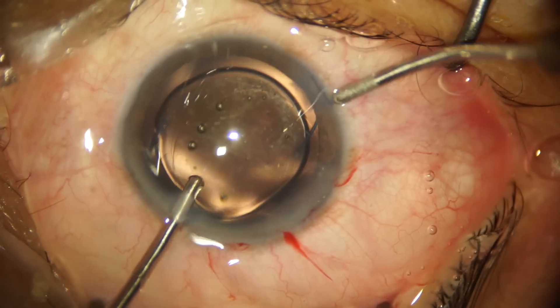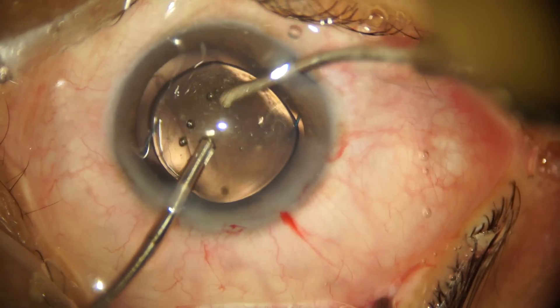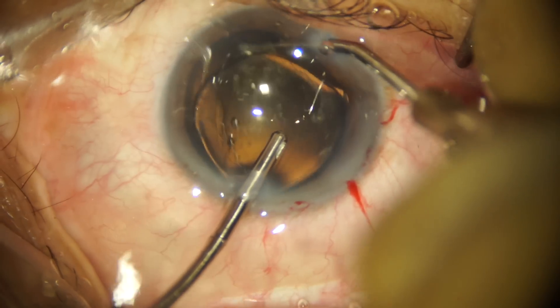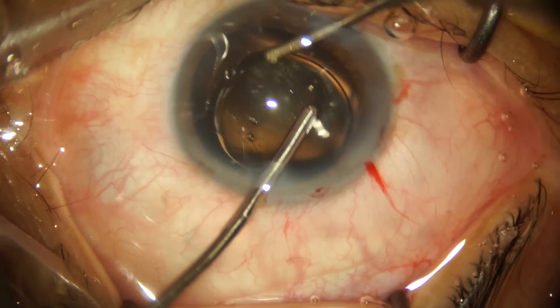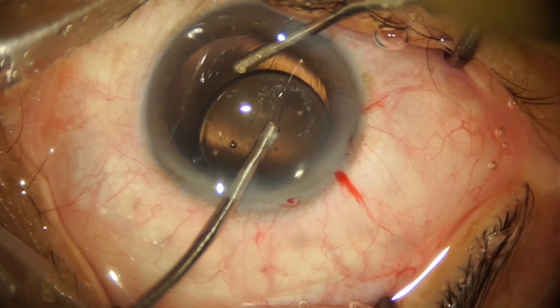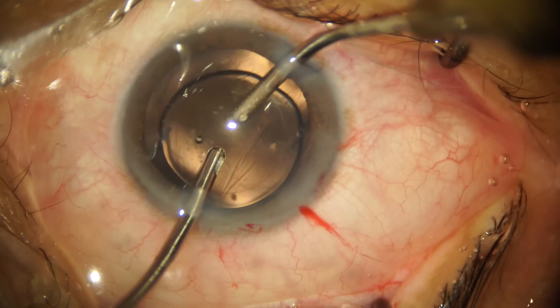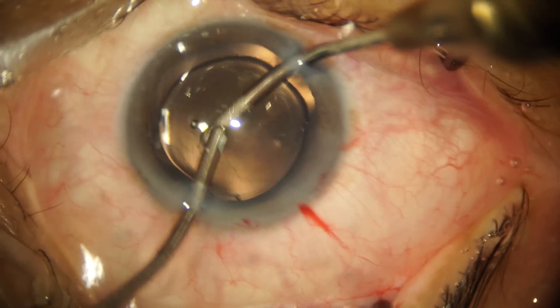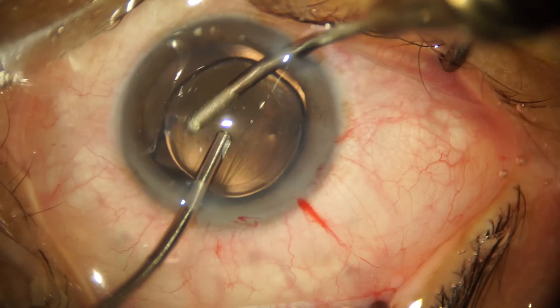You will notice that the three-piece IOL instantly centers onto the capsular bag — this is the advantage a multi-piece IOL has over a single-piece IOL. Even if you're not able to remove all the viscoelastic from the capsular bag, the three-piece IOL will always be centered, whereas a single-piece IOL is at risk of decentration because of a blob of viscoelastic left behind.